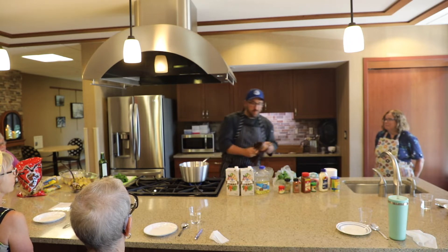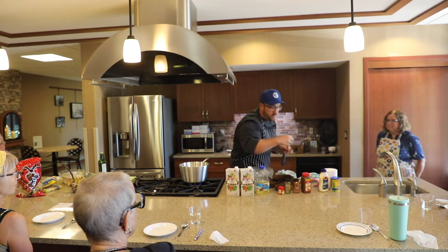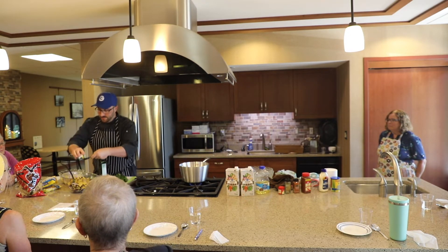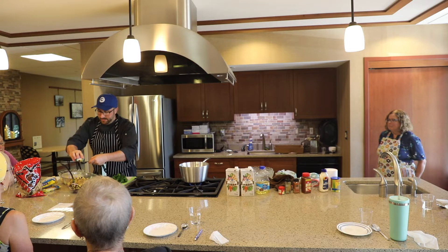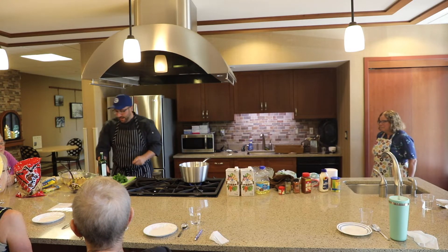For that batch, probably about one and a half tablespoons of cumin — we'll adjust it after seasoning. That's one tablespoon in now.